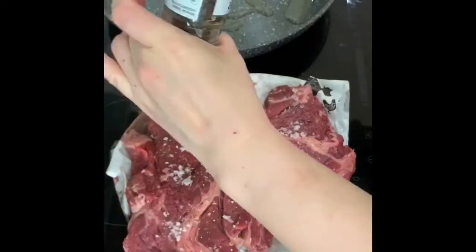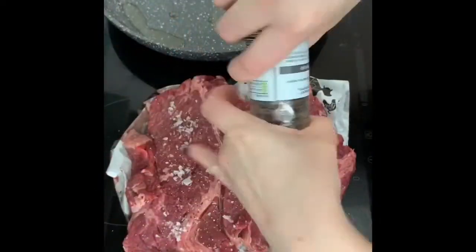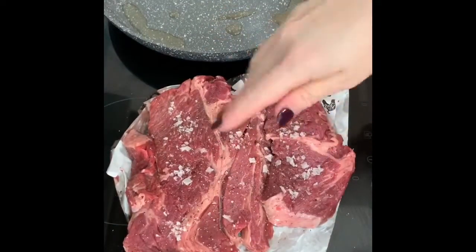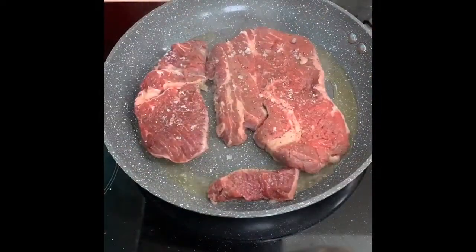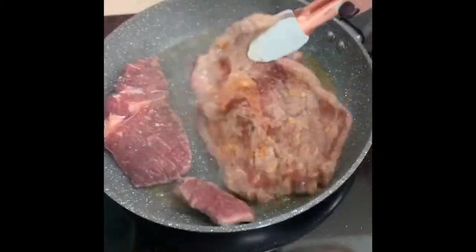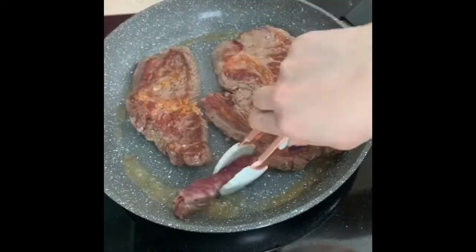Once the pan gets up to temperature - one positive of this induction cooker is it happens fast. Put it down, sear it, season the other side. I'll show you the look we're going for: nice and crispy and caramelised. This is what we're looking for - nice and caramelised. I'm going to do that on both sides before adding it to the slow cooker.